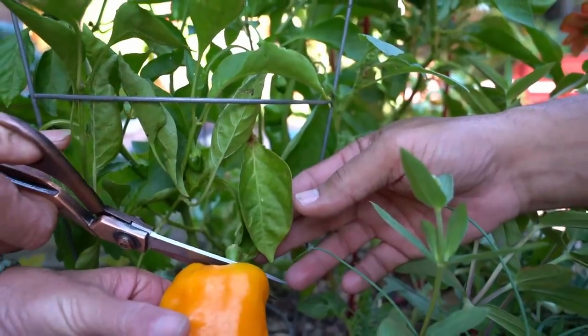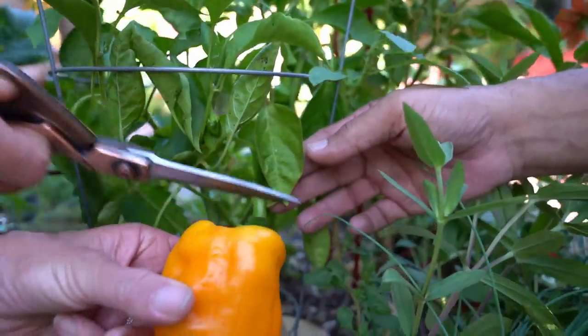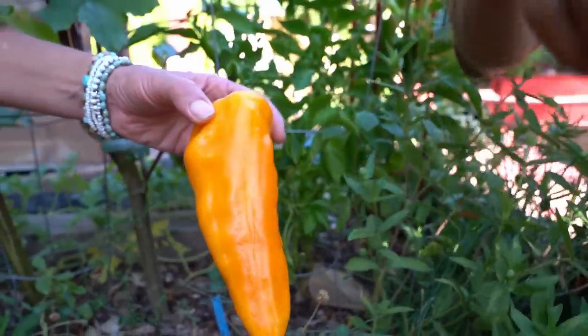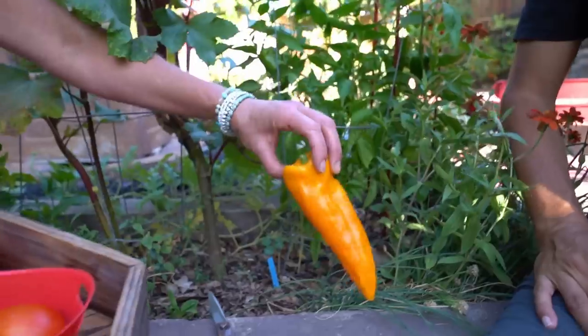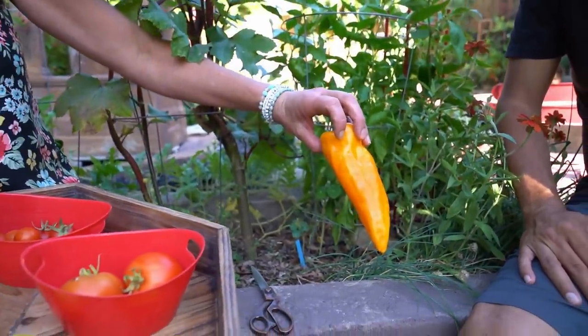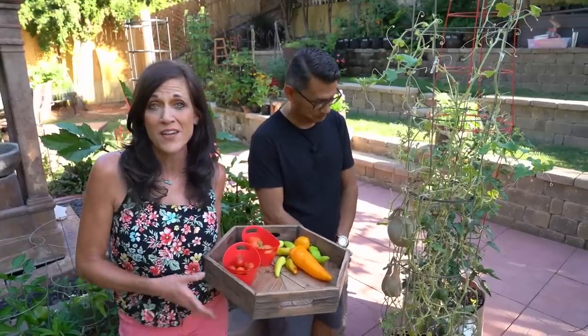Once we pick this — oh my goodness, look at that pepper! That is absolutely gorgeous. Look at the size of that thing.